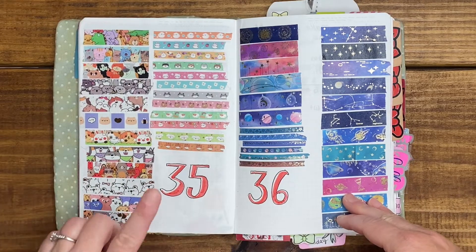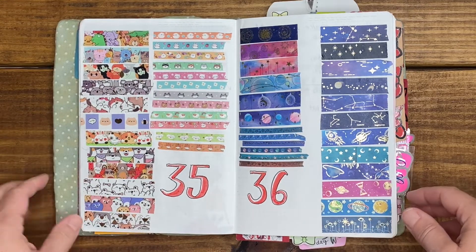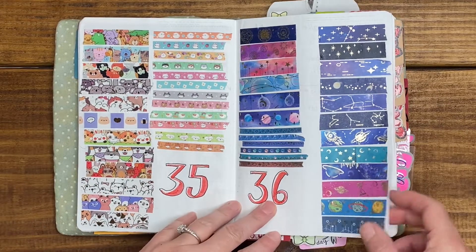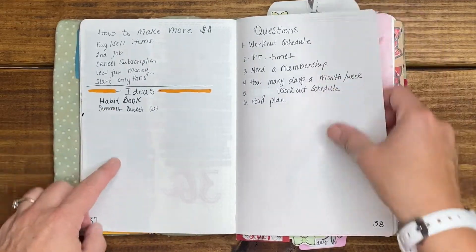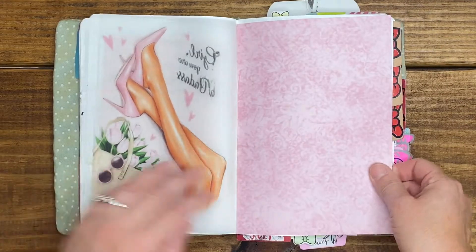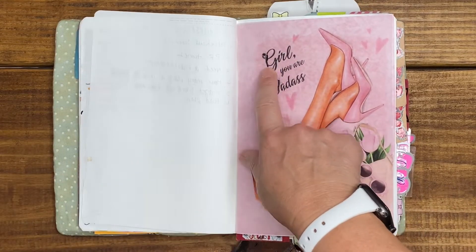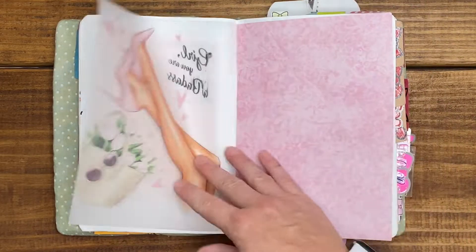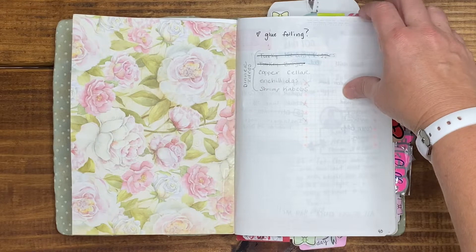Then we go into washi — this is the pet washi I bought from Amazon. If you're interested in the full swatches, go check out my YouTube Shorts, as well as my Starry Universe washi. Then just questions, thoughts, and ideas I had. Another vellum as well as a scrapbook paper I picked up at a thrift store — my printer jammed a little and made the wording smeary but I don't care. More thoughts and ideas, and it looks like I had a little food log going on.